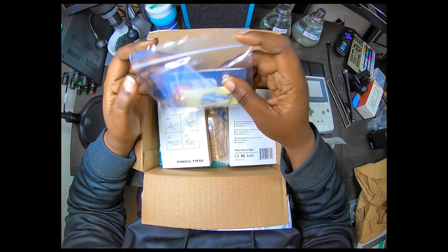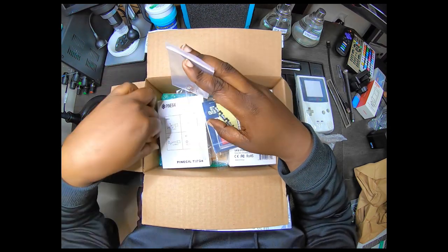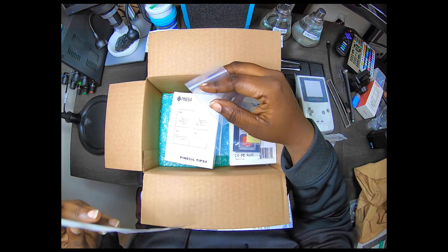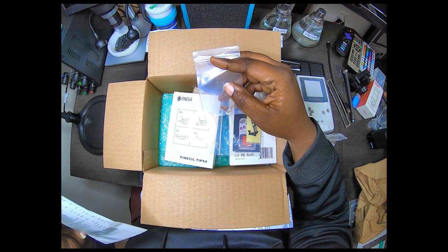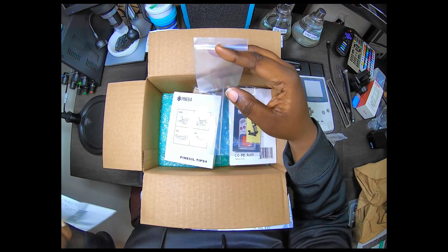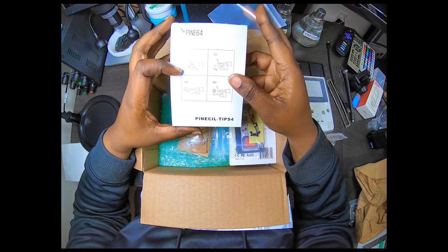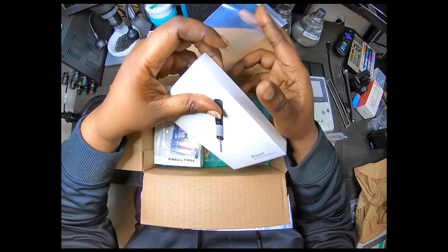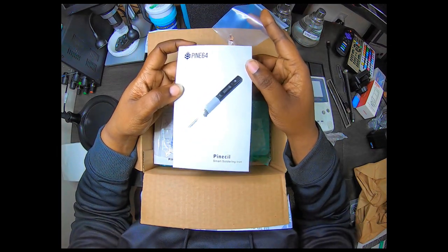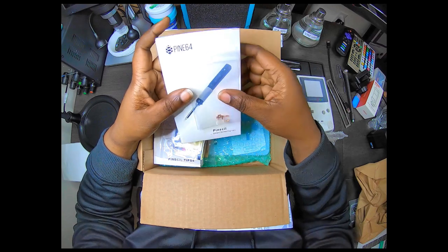Looks like I have some terminal stuff. Let's see — I got a quick receipt in here, I don't need y'all seeing my address. There are replacement tip contacts for something that's in here which you can probably already see — it's a Pinecil. These are the tips, but this is the actual machine — basically a portable soldering iron, a small soldering iron. I'm gonna use it when I may be traveling.